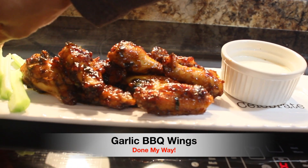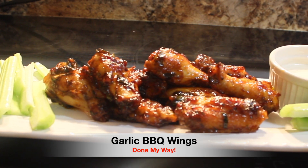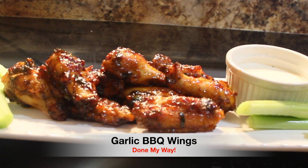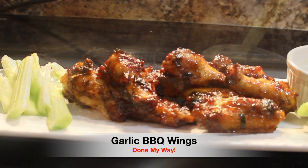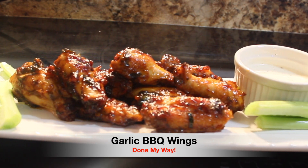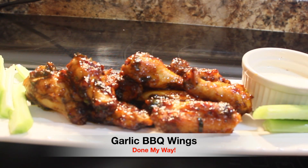Next I'm going to add my slices of celery. I love me some celery. You can have some carrots, or you can choose to do fruit too, like grapes, sliced melons like cantaloupe and watermelon. Also, pouring a nice glass of white wine would go great with these wings.